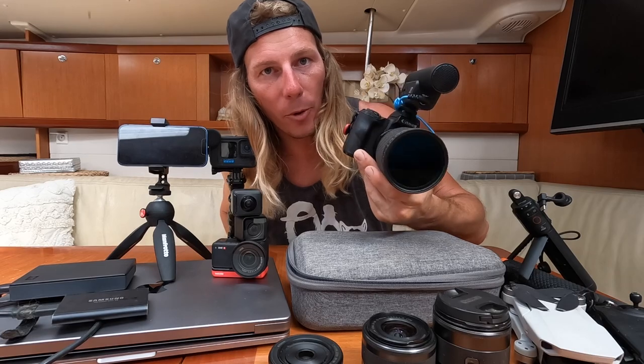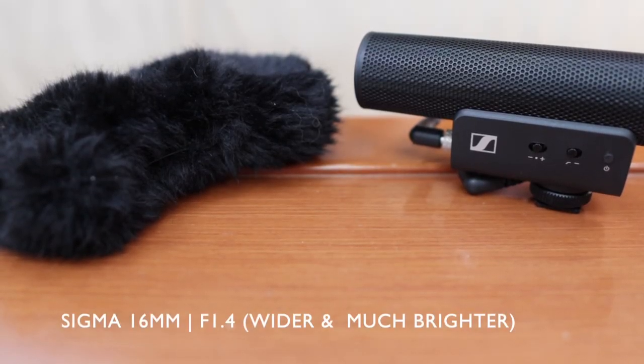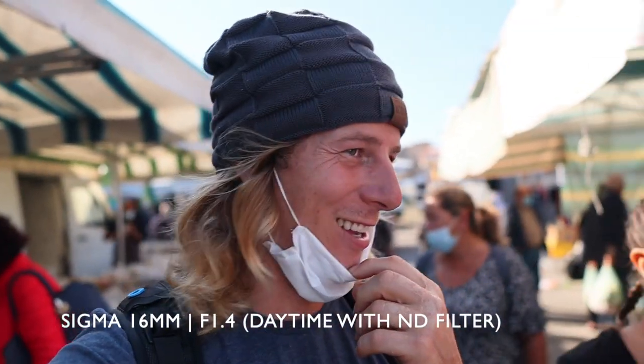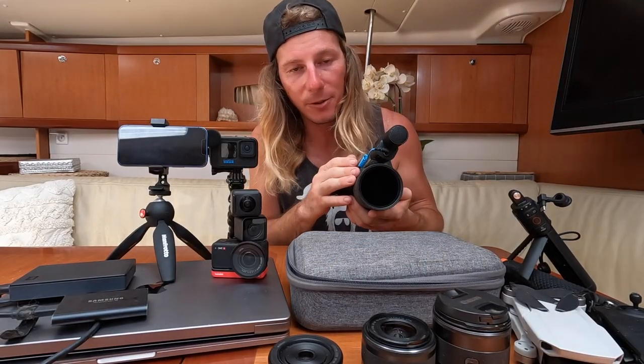After a while we upgraded to a Sigma 16 millimeter F1.4 lens, which is absolutely incredible for low light shots. We predominantly use this lens now, and during the day we attach a variable ND filter to the lens so we can get those really cool blurred background shots during the day. Sound is just as important as cameras, but we'll go through the mics afterwards.